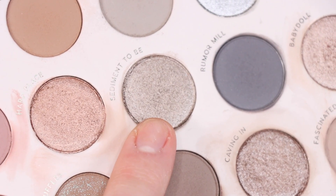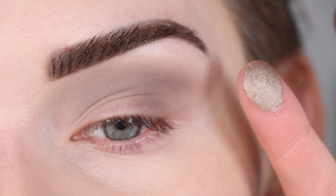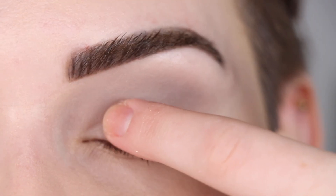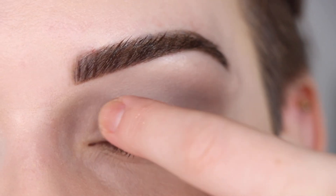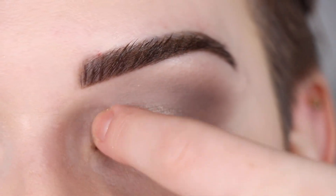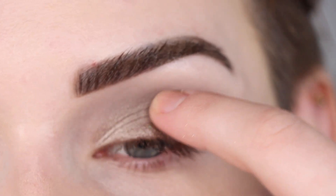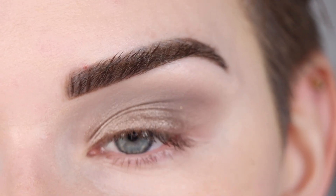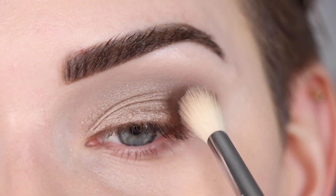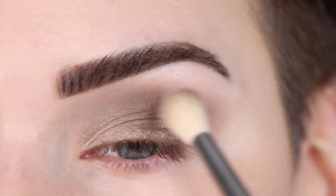Sticking to that same column, I'm going to pick up 'Sediment' on my finger and that's going to go on the inner blank part of my lid. I think this is my first time using this shade from the palette, but it is super pretty. Now I'm just going to go back to the brush I've been using and do a soft blend around that shimmer in the crease.